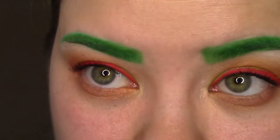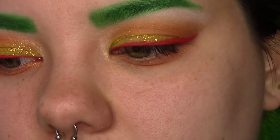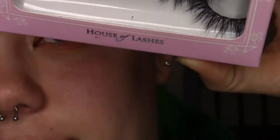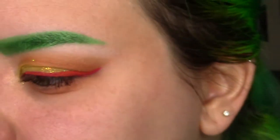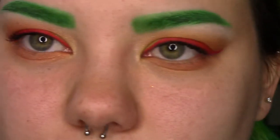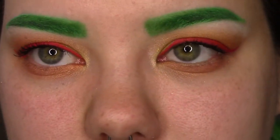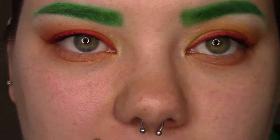I'm pretty much done with the eyes. I'm just going to throw on some lashes really quick. The lashes I'm going to use are House of Lashes — these are Iconic — and they're like one of my favorites. So I'll be back with some lashes on, and then we'll talk about what's going to go on my face, so stay tuned in just a second.